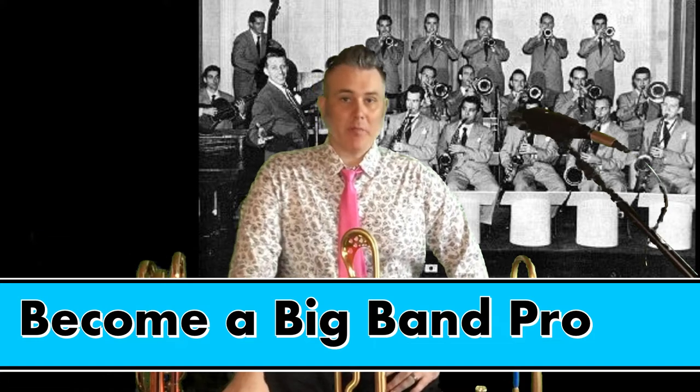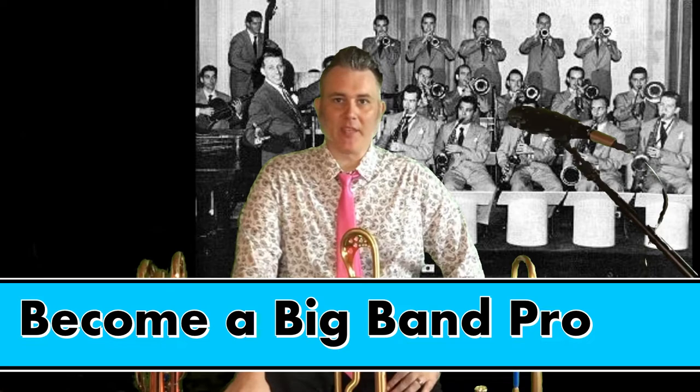DIY Brass here to talk about some guidelines for big band playing and how to be the best big band member that you can. First thing you want to make sure you pay attention to is what kind of instrument you play — is it a jazz related instrument or more on the classical side? What chair you're playing in the big band determines the type of equipment that you need.